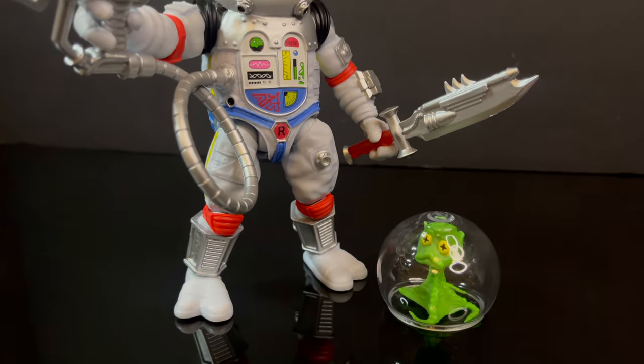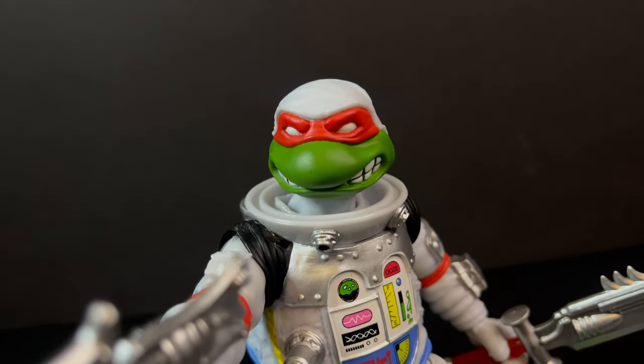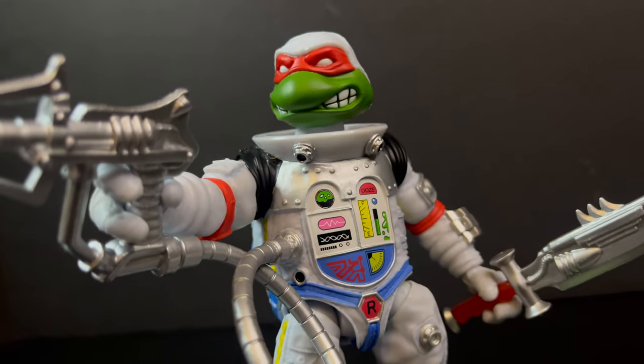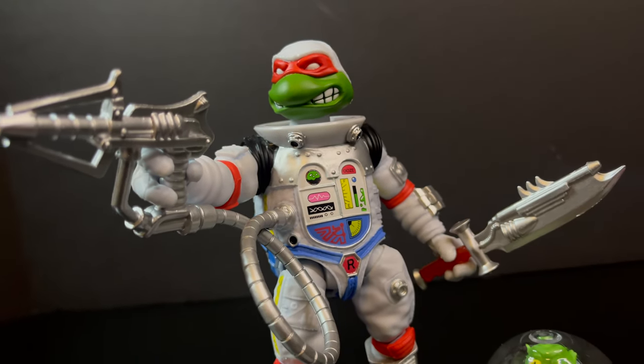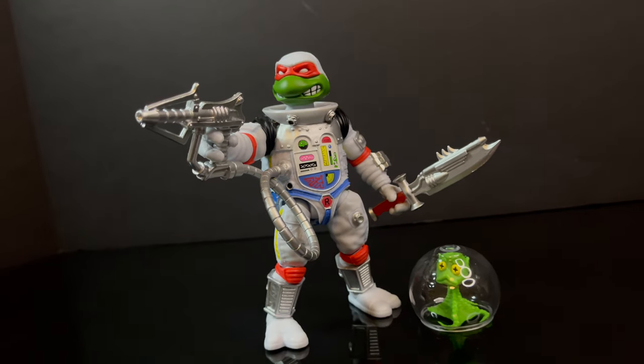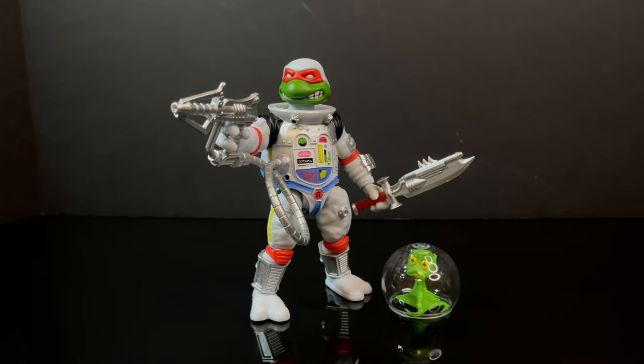You've heard my thoughts and now I'm curious to know yours — comment below, let me know. Let's talk everything TMNT Ultimates. As always, drink some great coffee, eat some great food. But most importantly, stay tuned. New York Comic-Con coverage is coming up and we'll actually have some more TMNT Ultimates to look at. I'll talk to you guys soon. Adios.